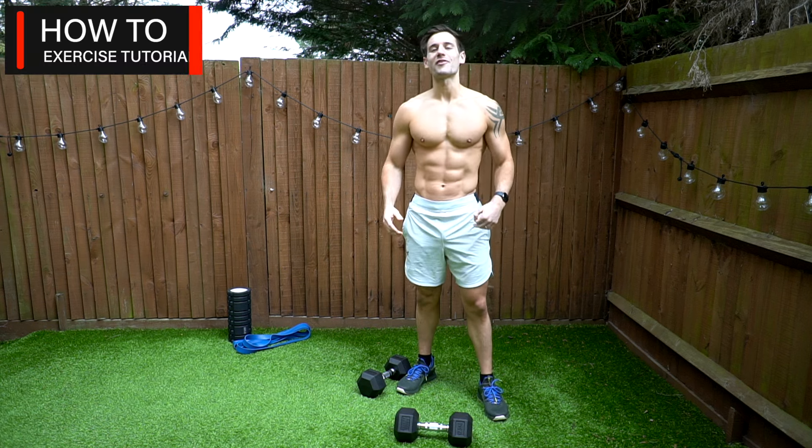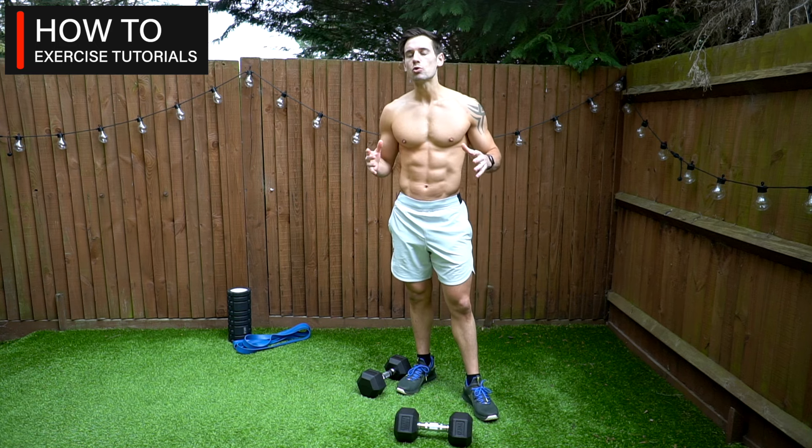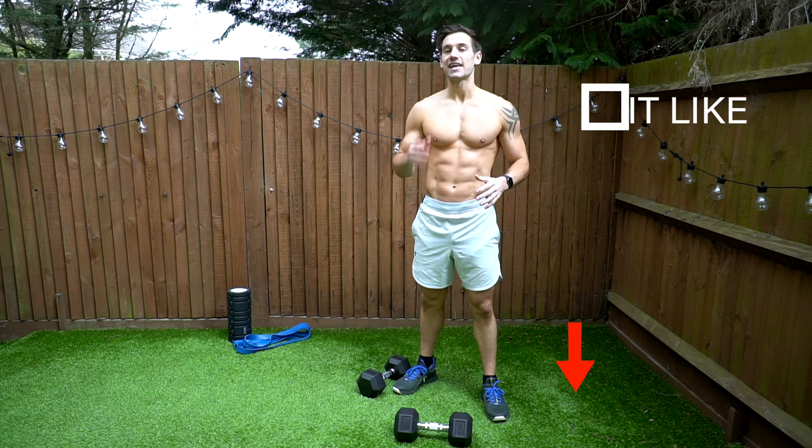Hey guys, Alex here, creator of the Crop Fat app and welcome back to my YouTube channel. Today's video is all about a how-to dumbbell deadlift.